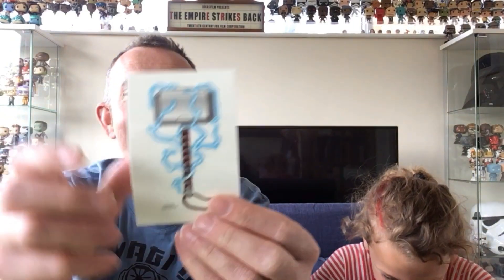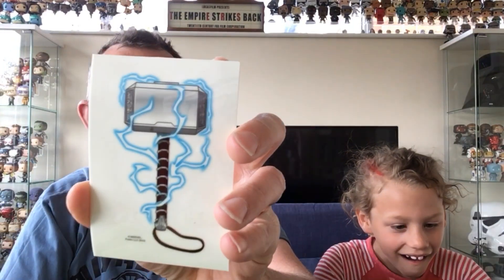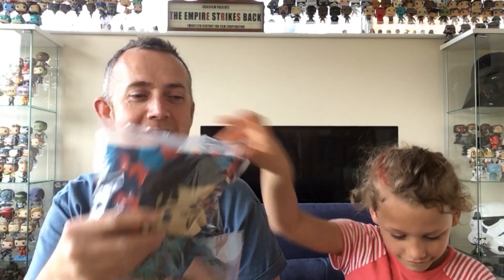So the first thing that came in the box is a Marvel decal sticker — a really cool sticker, obviously a laptop sticker or something like that. Nice little item.